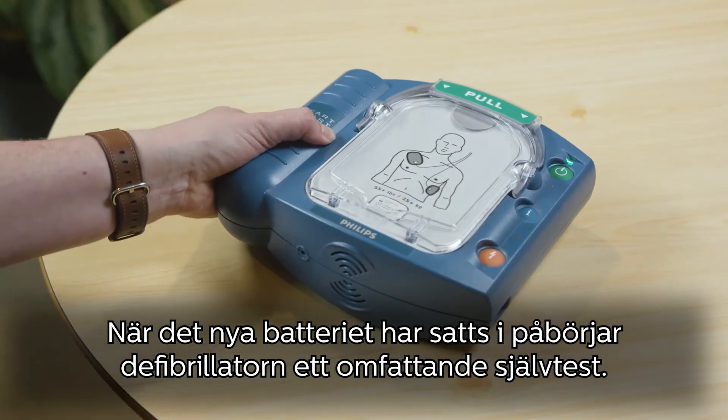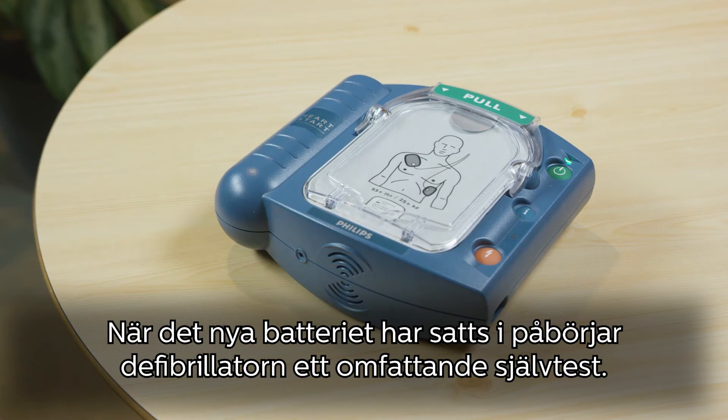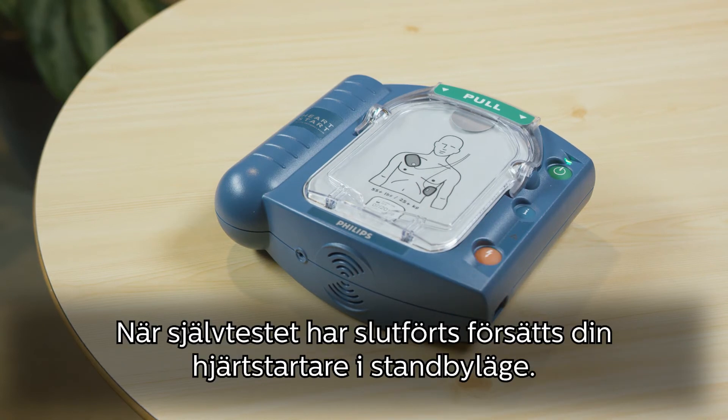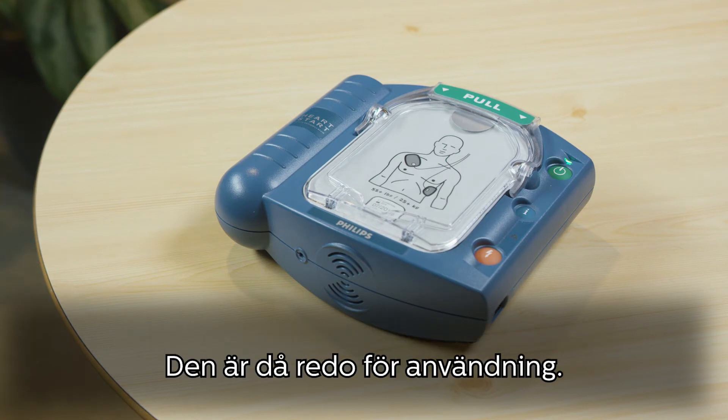As soon as the new battery is inserted, your defibrillator will automatically begin a comprehensive self-test. If the orange button is flashing, press it. After passing the self-test, your AED will be in standby mode and ready for use.